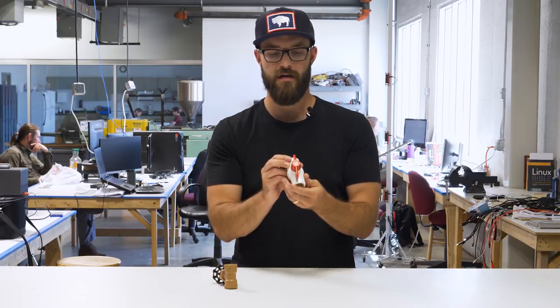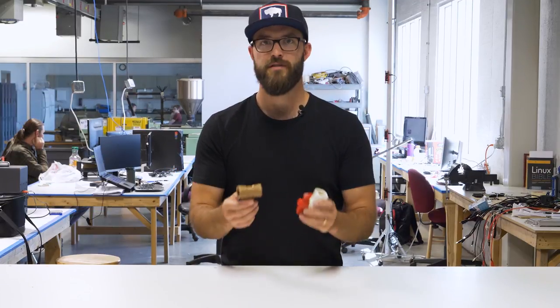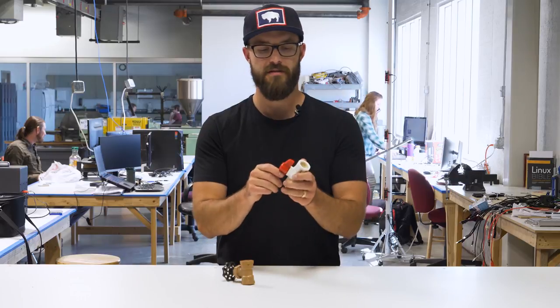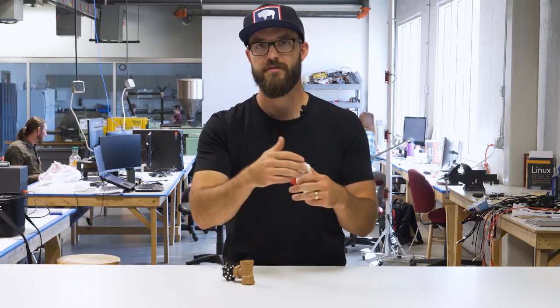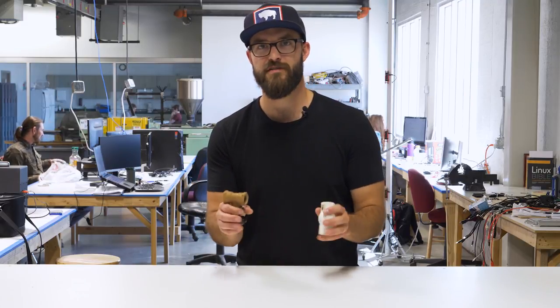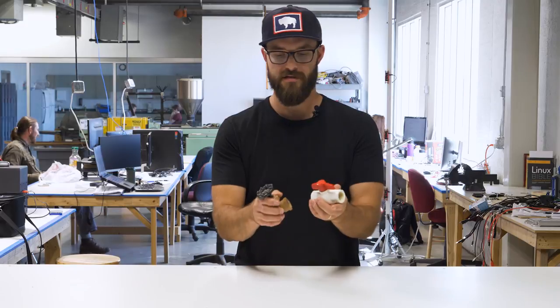We'll show you just a couple of the most common types we use and then go show you a few examples in the farms. Valves are super important to have in your hydroponic or aquaponic system because they allow you to have a lot of control — controlling flow, stopping flow, isolating pumps, and all those types of things. We're going to cover the two most common types: a gate valve and a ball valve.